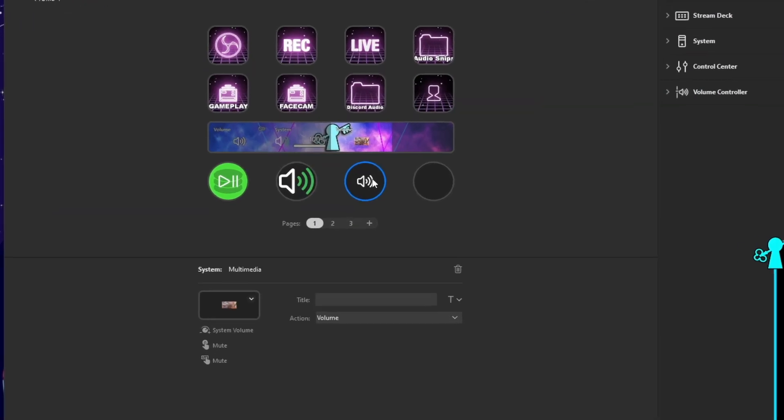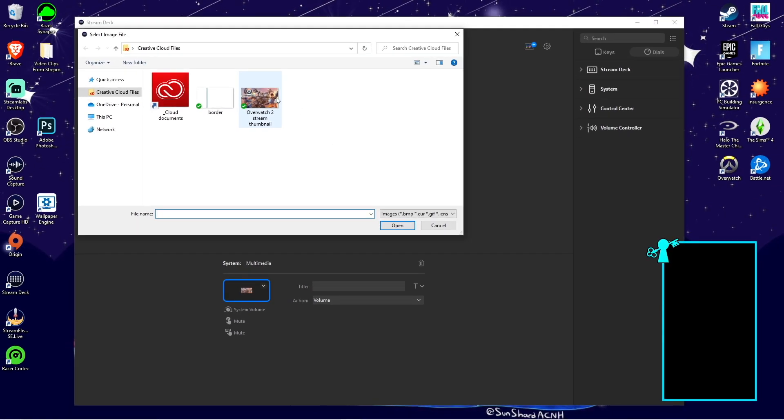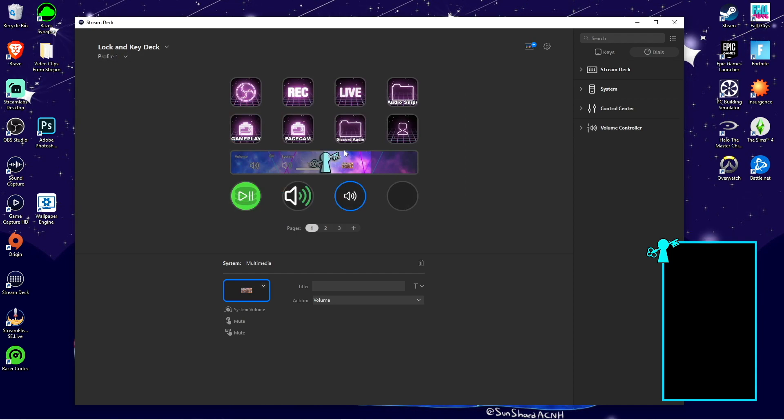Just a quick little tidbit: the icon that shows up on the LCD screen you can also customize. All you have to do is click the circle, go down to the bottom left, hit that down arrow, hit Set From File, and then from there you just choose an icon that you want to use and it will show up on your LCD screen.